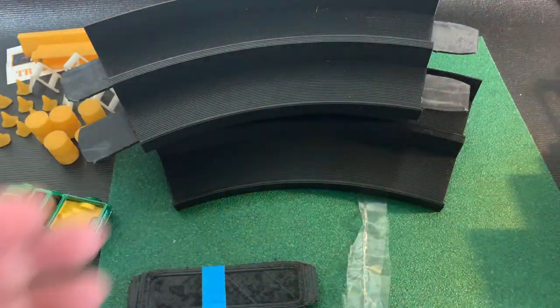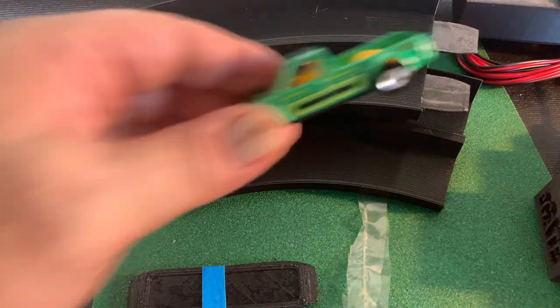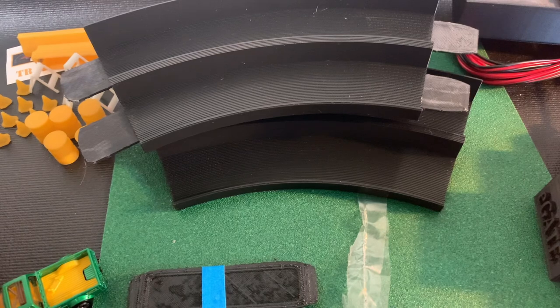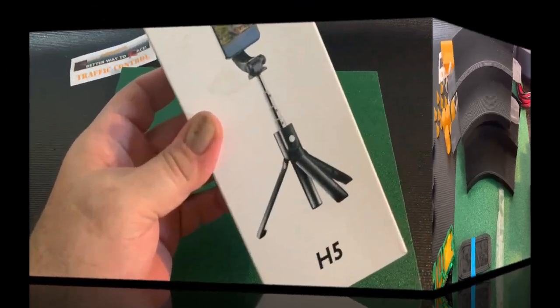In review: there's the switch, the track, the two-lane shot, and the actuator. There are two pieces of the 180, the VW truck, and of course the barrels, cones, barricades, and those orange jersey walls. Overall, pretty nice haul — I think I was right around $100.